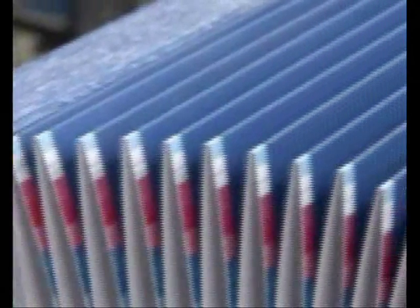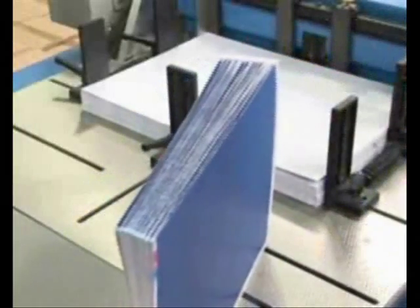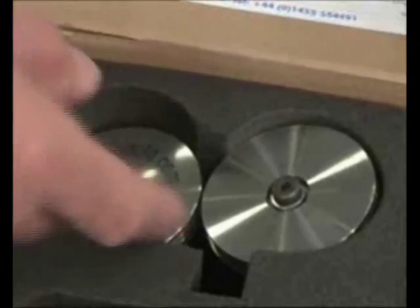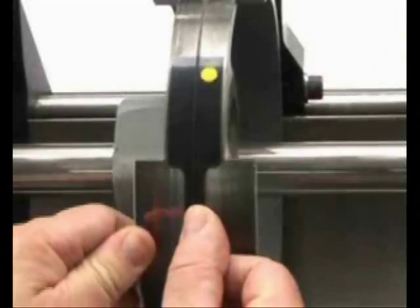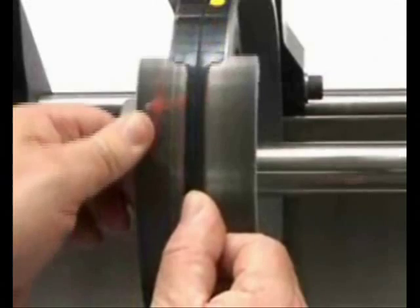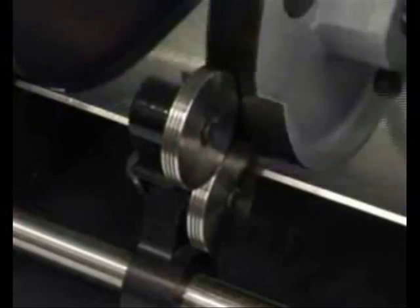Wouldn't you prefer to achieve perfect creasing results every single time without the usual headaches? The spine creaser takes away all your problems instantly. Simply replace the old scoring device with a double wheel system, and apply one of three specially formulated creasing matrixes. The first wheel works with the softer matrix to produce a cylinder quality crease, and the second wheel reinforces it, guaranteeing perfect results even on cross grain stock.